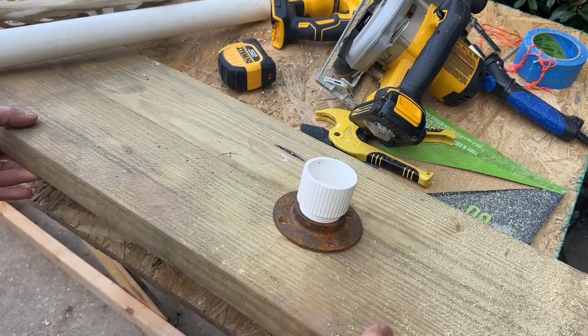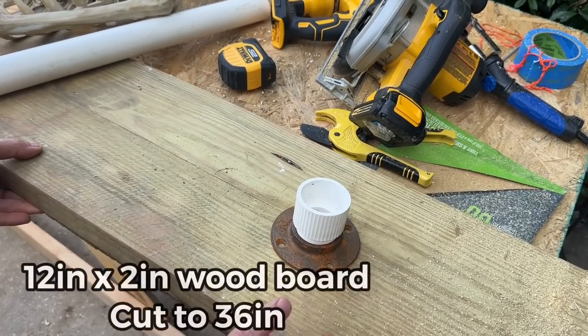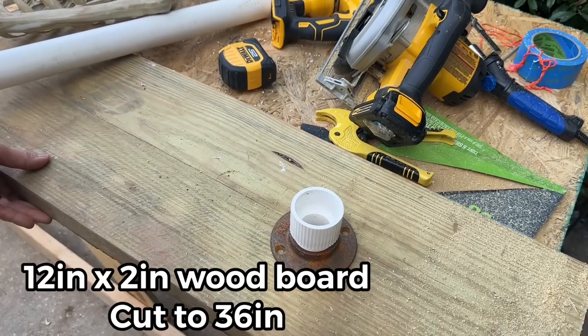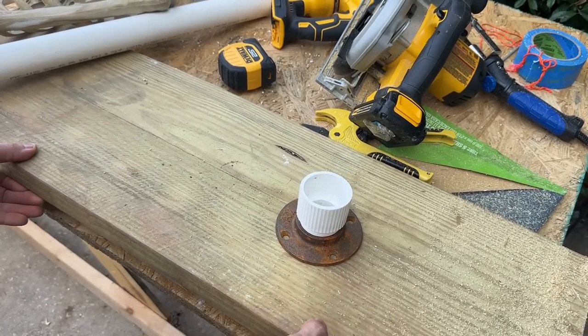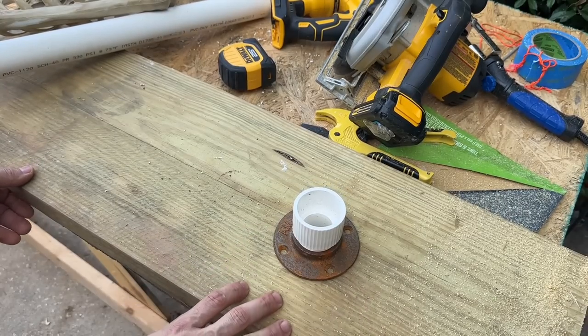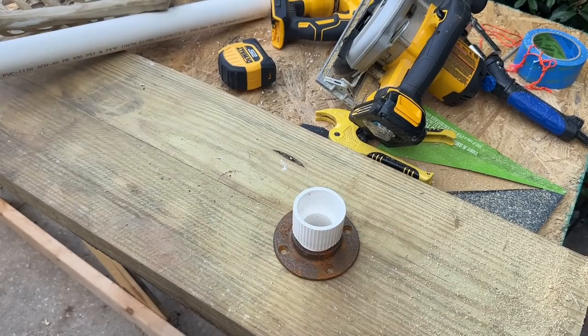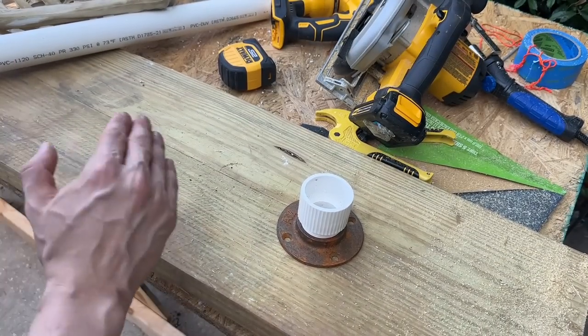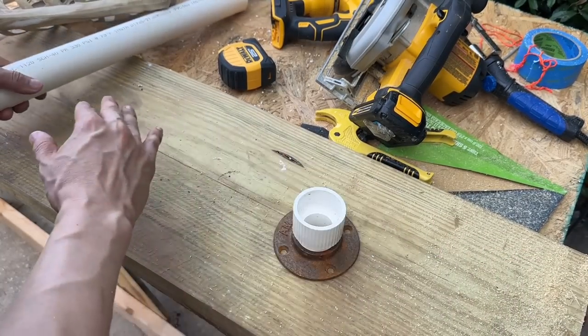Now this board is pretty thick. This one is a 12 by 2 and we've cut it to about 36 inches. I'm using this thick of a board because we need something heavy for the base. You could use something thinner, but 12 inches by 2 inches at 36 inches is what we went with.